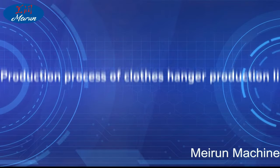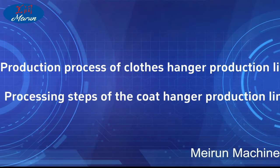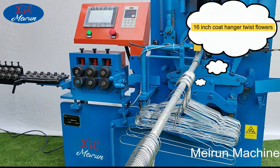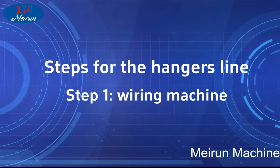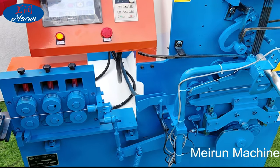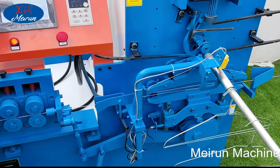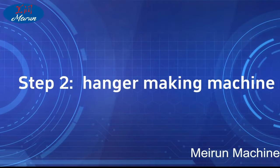The wire is bent into the shape of the coat hanger. Raw materials include black wire, electric galvanized wire, hot galvanized wire, stainless steel wire, and PVC wire. Step 1 of the hanger production line is the wiring machine. Customers needing high-end automatic wiring use a CNC automatic structure machine, which has high technical content and is easy to learn.